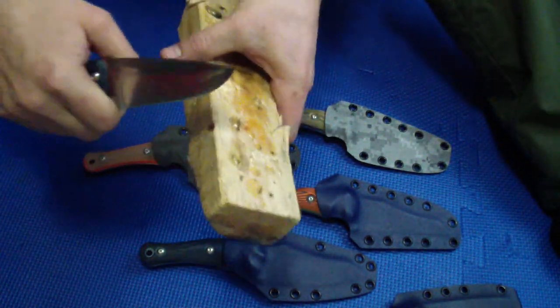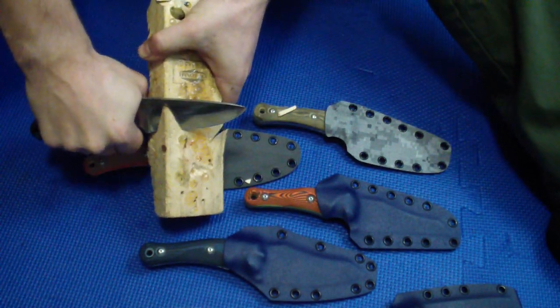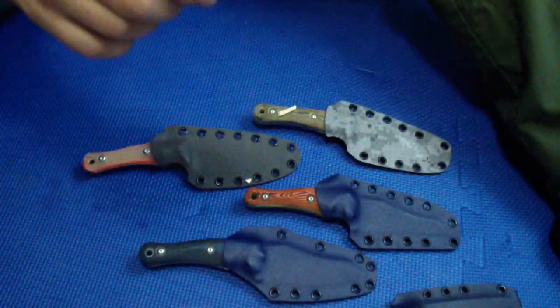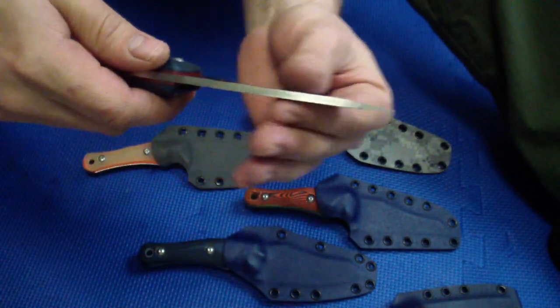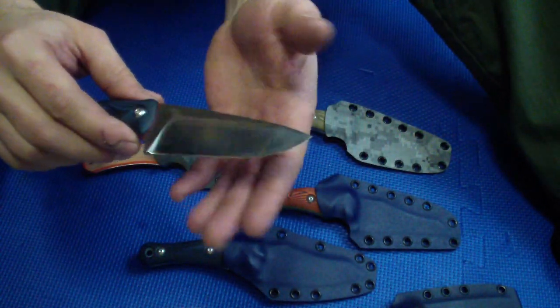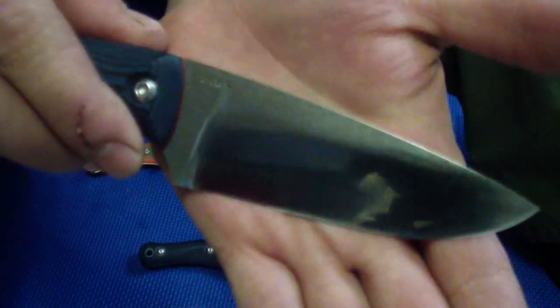There's some 2x4 here, some 2x3, some pine. You still have very good cutting performance on that. But it's nice and decent — it's a strong edge, it's not like super high performance like the thin grinds I did before. It's just a nice balance of good strength and cutting capability.